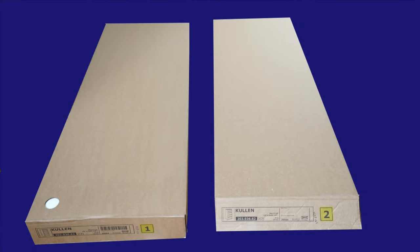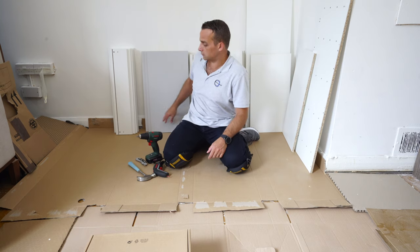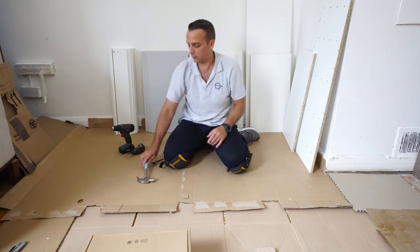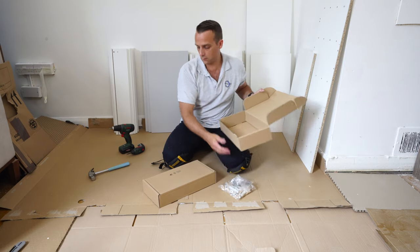You're going to get two boxes with this IKEA Kullen chest of five drawers, and here are all the panels included. Useful tools: two electric screwdrivers — I'm going to mention them later on — a hammer, and two more boxes with all the screws and everything you need for the assembly.